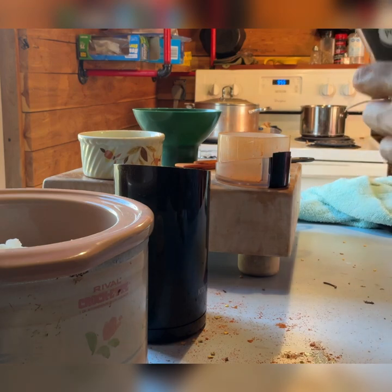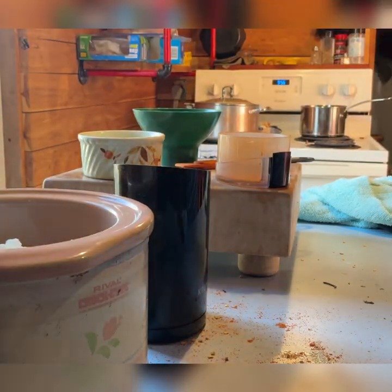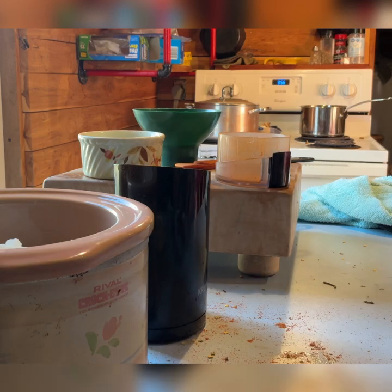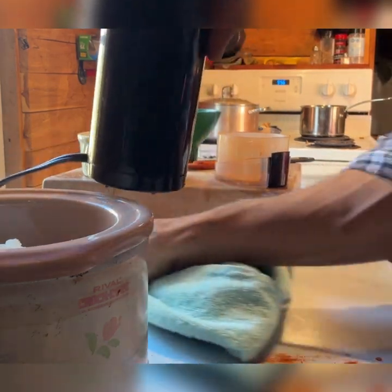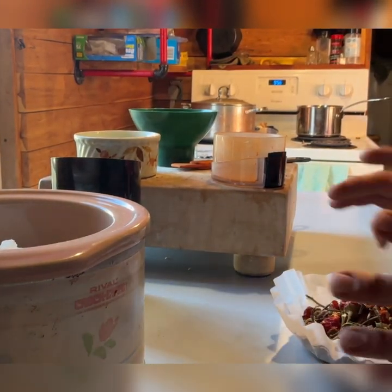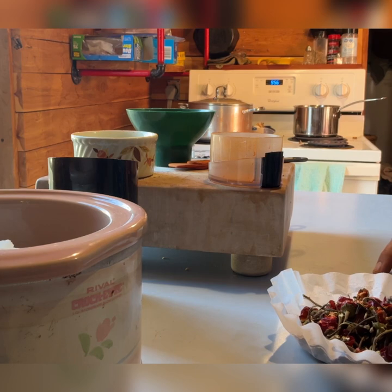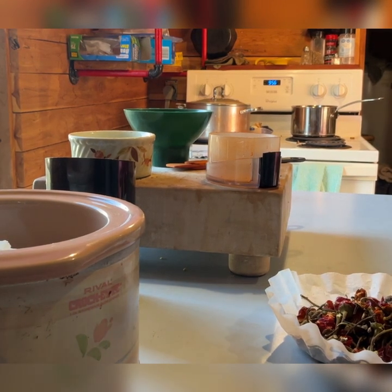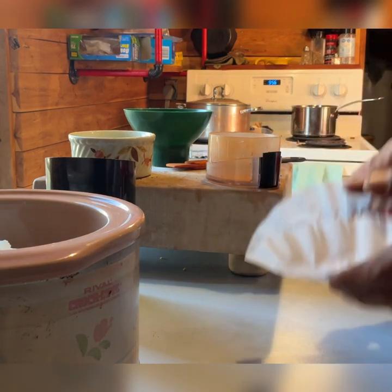This will get labeled 'spicy,' 'cayenne,' or 'red pepper.' This is all the seed from everything that was in that bowl. All of this will get packaged in a baggie, bag, or jar — that will be the seed for next year. I'll actually probably put it all in this; it's already dried.